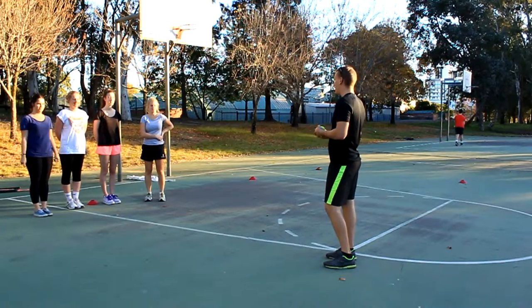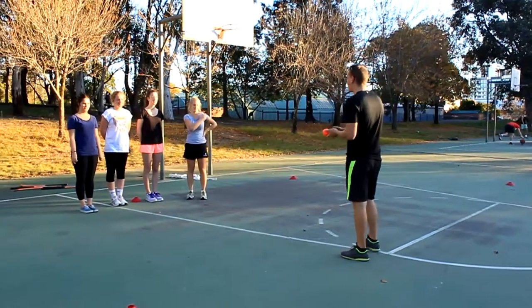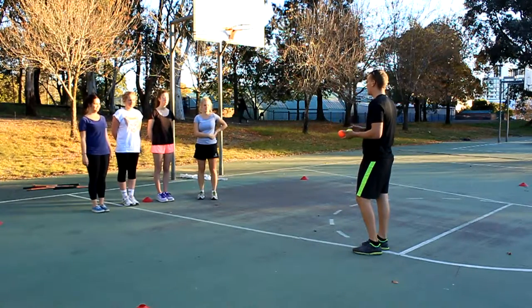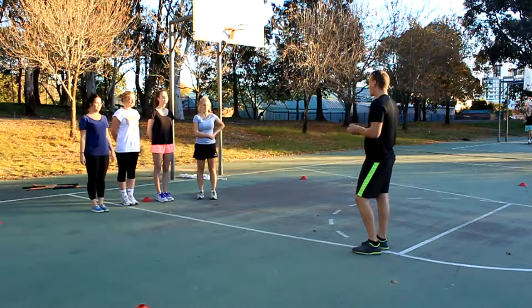Good morning guys, my name's Sam. This morning we're going to be doing hill hockey. Before we start, does anyone have any injuries or anything I should know about? All right, perfect.